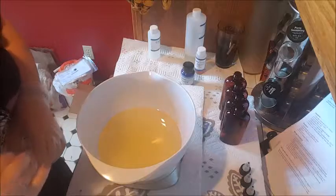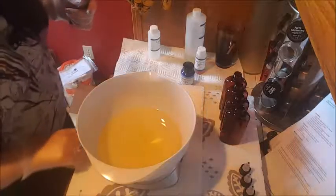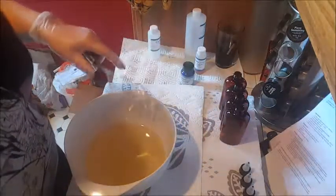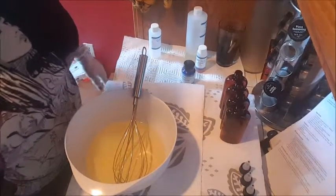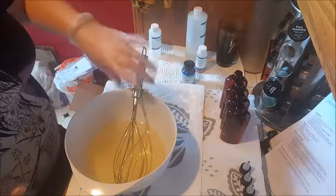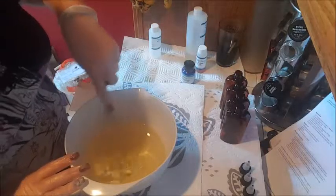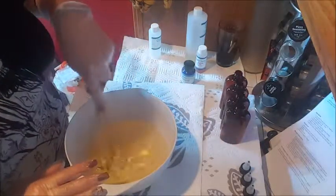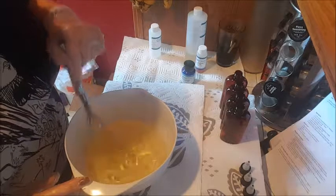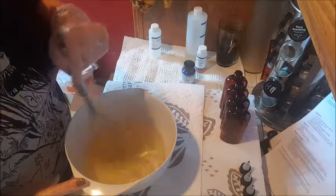I did forget to get a stirring utensil, so I'm gonna grab that. Sorry if you heard that noise — I had to pause the recording to go turn my alarm clock off. My daughter had come over to visit and I was woken up earlier than usual and forgot to shut off the alarm. Anyway, the recipe doesn't say how long you need to stir it for — it just says to start to incorporate, so that's what I'm doing.